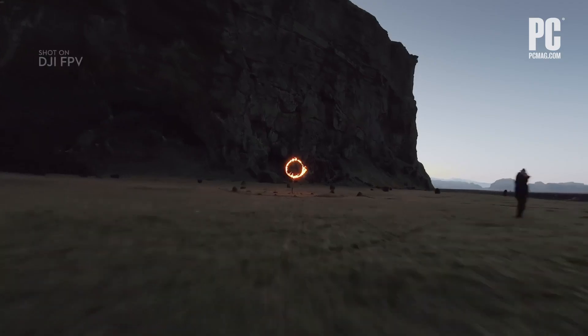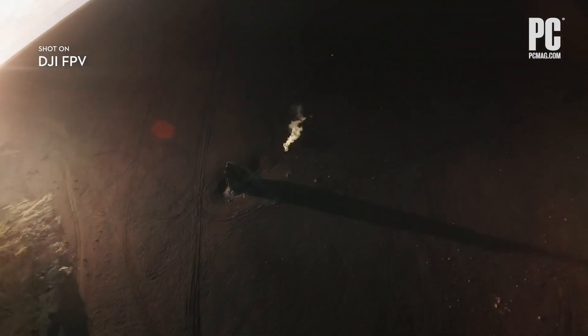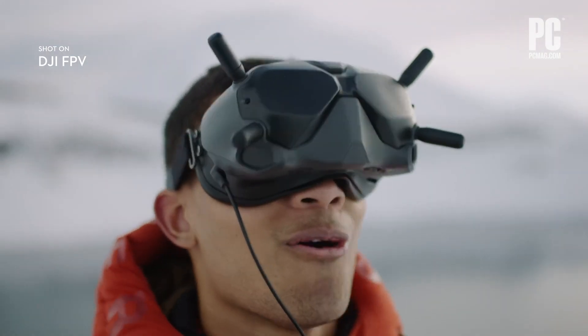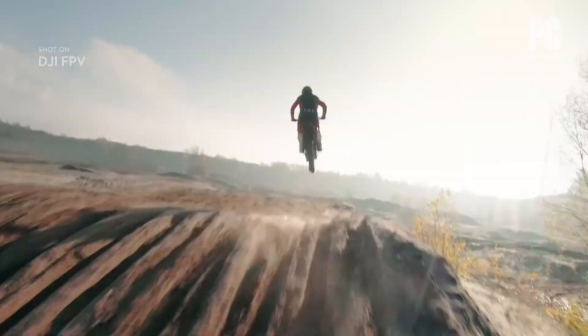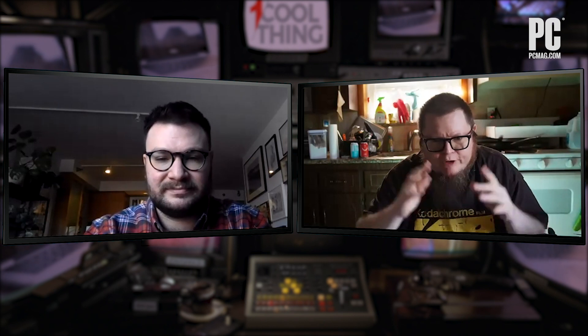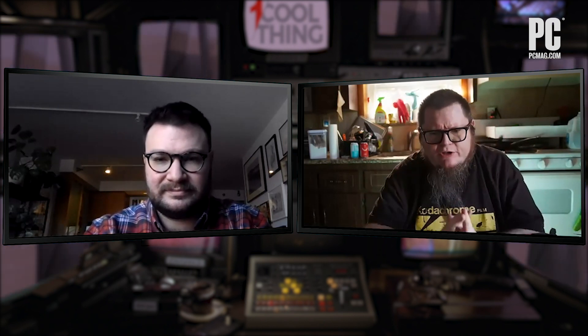When you're wearing the goggles, you get the wide angle camera view without any distortion correction — the camera has a fisheye distortion look. The footage the drone records will remove the fisheye look, but you'll see the full immersive camera view including the propellers, just as if you were flying a plane in a video game. The quality of the goggles is pretty good. I noticed some color fringing around the edges of the frame, but the center where you're looking is very sharp, with very low latency and a smooth refresh rate.